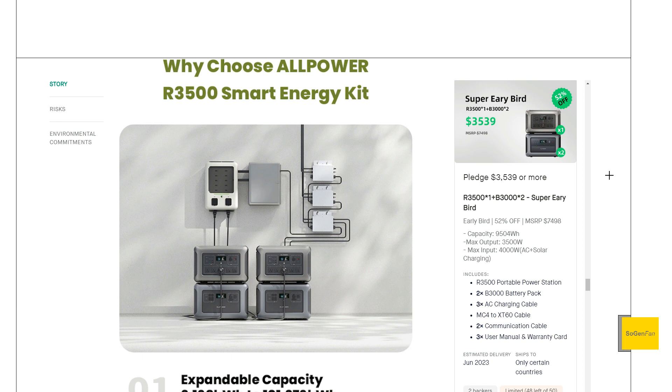They have a lot of different bundles you can get. Just to look at this one: it's the main unit plus two expandable batteries, giving you 9,500 watt-hours — almost 10 kilowatt-hours in this system — for $3,500. This is a super early bird, the top deal. Just to give you an idea of the cost, it's very impressive.